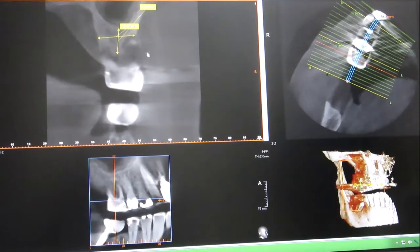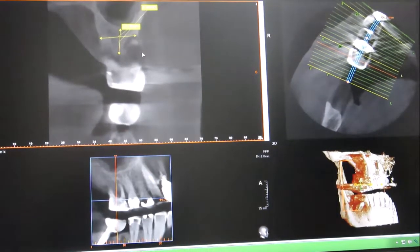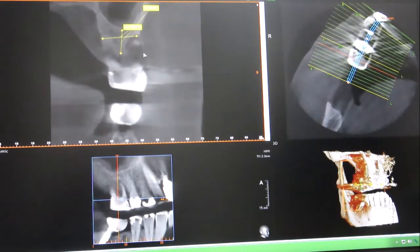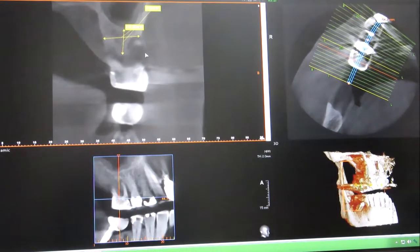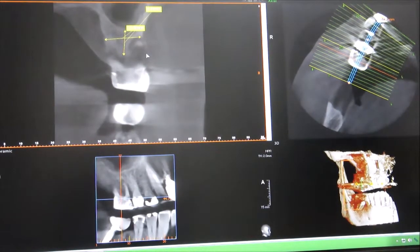So we can then decide which type of implant we're going to use, and that makes it so much easier. That's just one example of the use of a CT scan, which is head and shoulders better than a plain, regular x-ray.